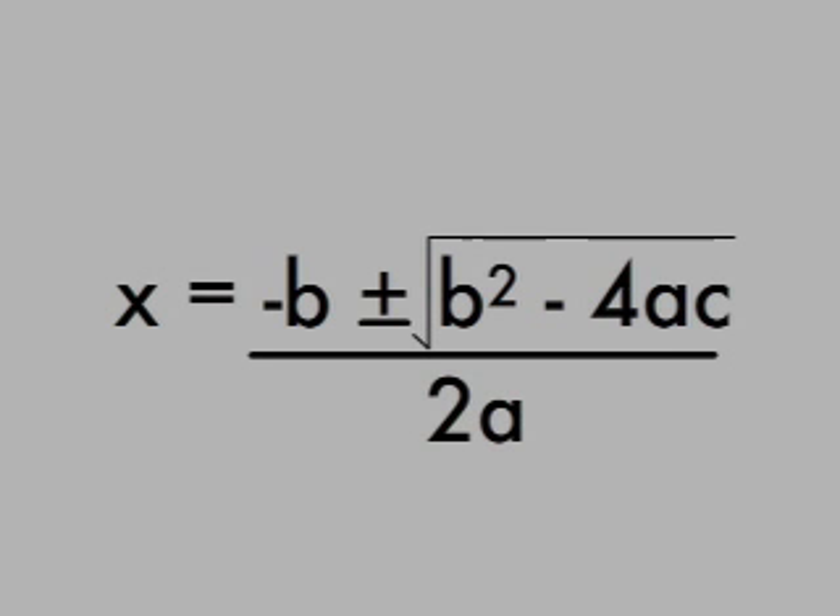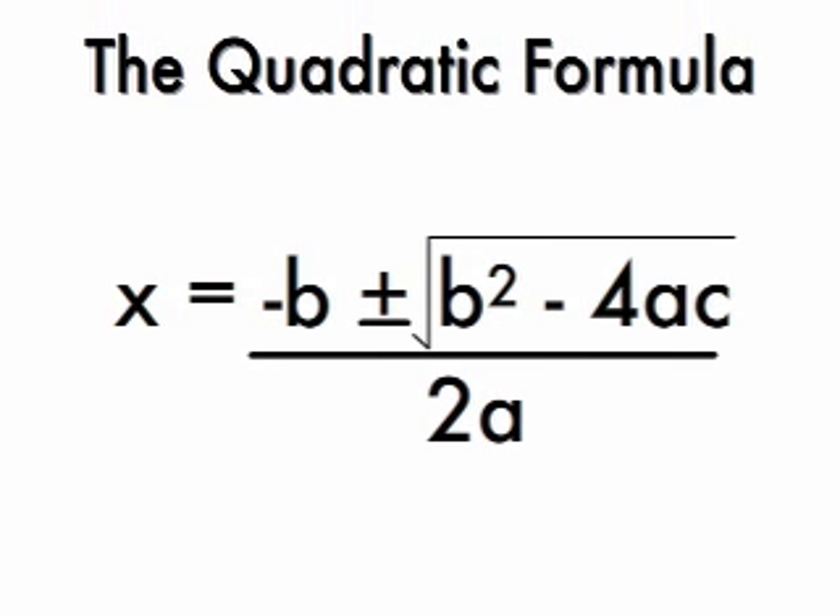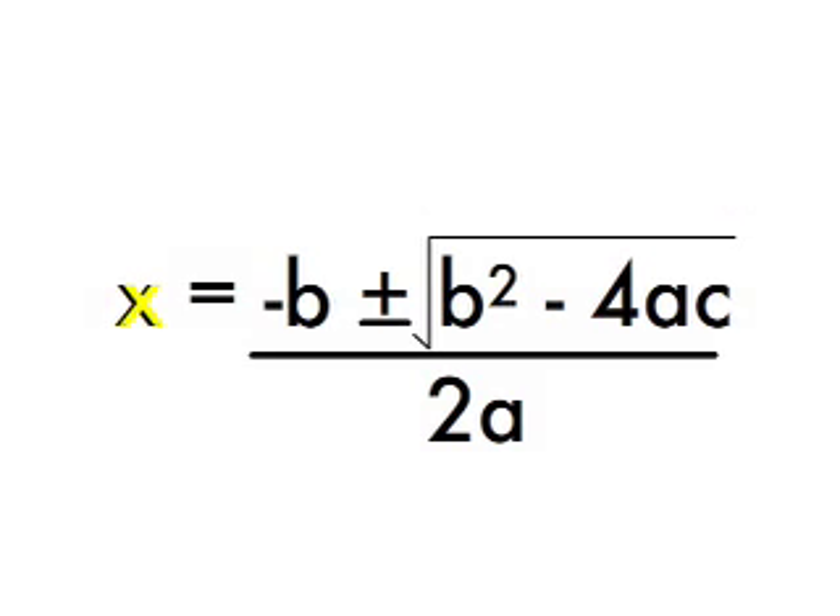It is called the quadratic formula. It looks like this: x equals the opposite of b, plus or minus the square root of b squared, minus 4ac, all divided by 2a.